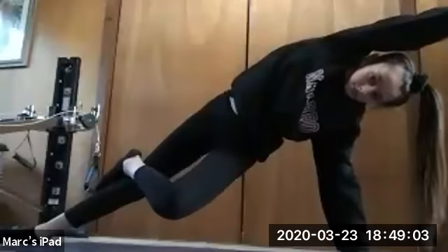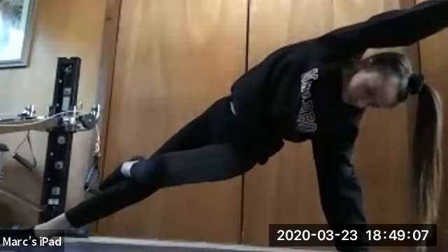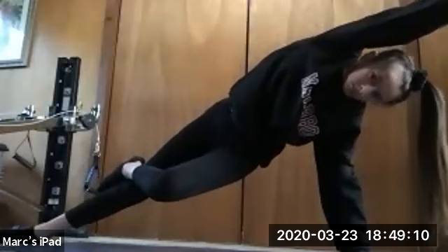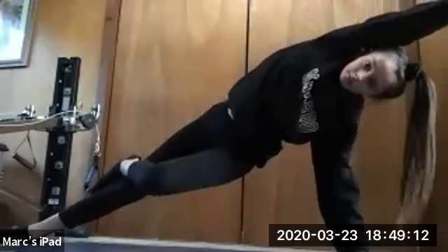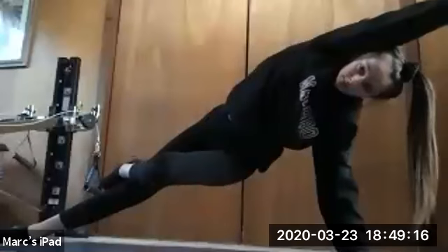Holding for 10, 9, 8, 7, 6 — good job — 5, 4, 3, 2, and 1. Good job, you guys. And we're going to switch over to the other leg.